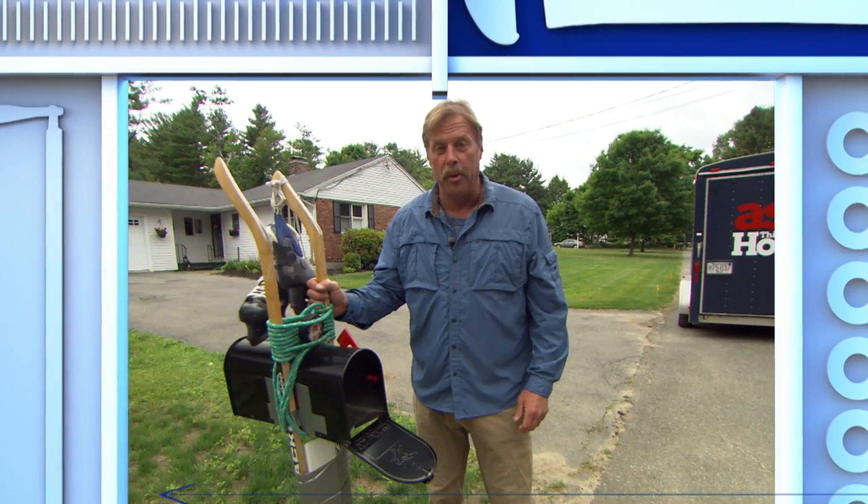Neither snow, nor rain, nor heat, nor gloom of the night can stop the mail. Except for one thing: a broken mailbox.